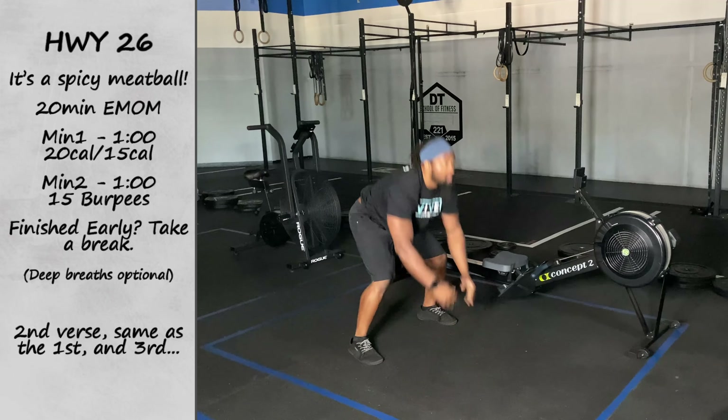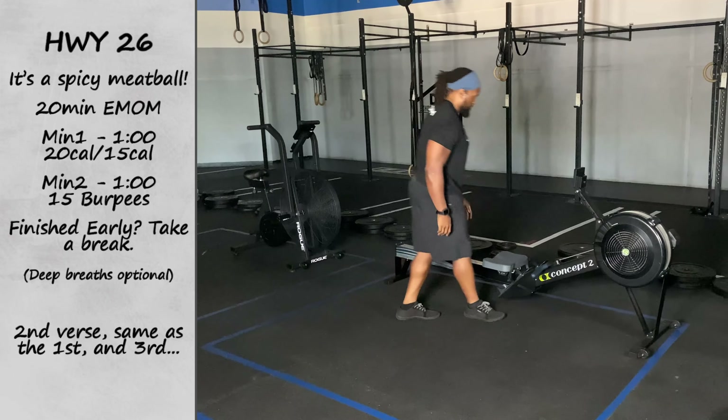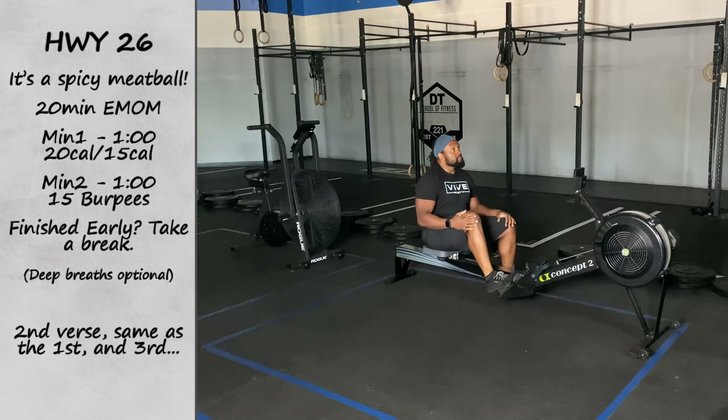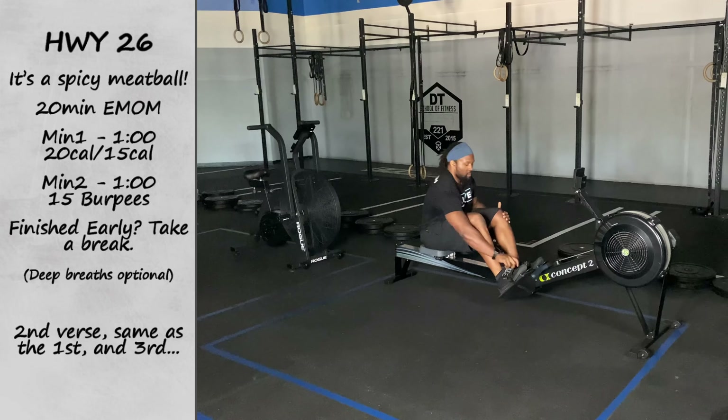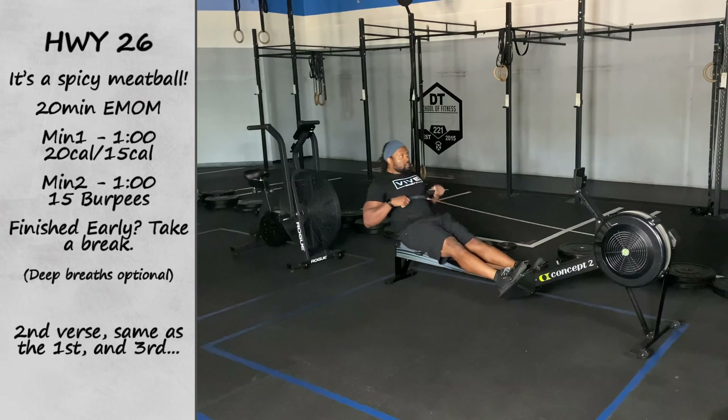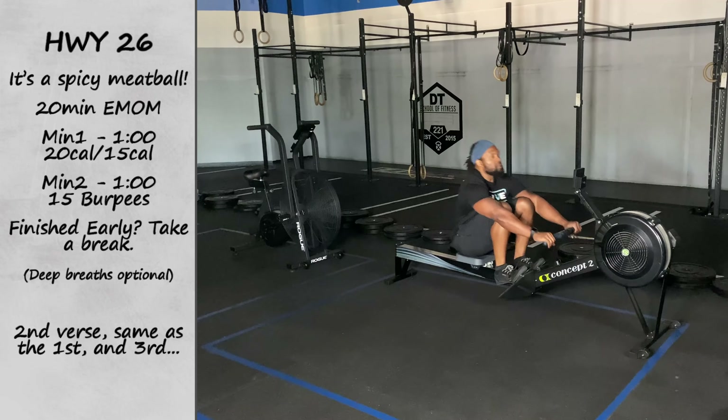Once minute number two is done, you'll hop back on that rower going for that same 20 or 15 calories. Once again, if you cannot complete them all, that's all right — just get as many as you can. Our total score here is total reps completed on the burpees plus total calories completed. All right, y'all have fun.